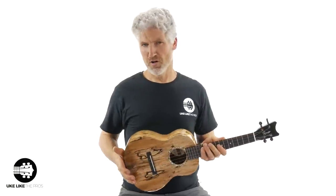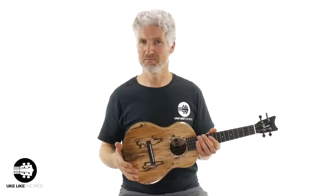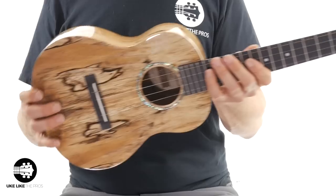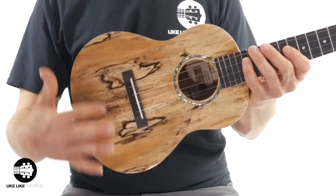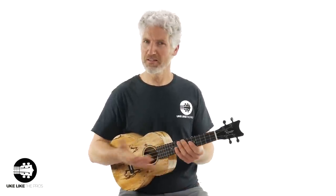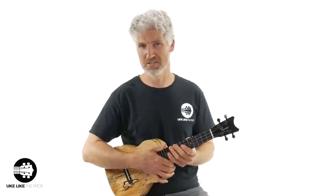The Grand Tenor — and even on the RomerosCreations.com website, it says a Grand Tenor is the same as what a Grand Piano is to a normal piano. So it's a tenor length, but it just has a much bigger body — not only wider, but also how thick it is. So it's just a bigger tenor. But the scale length is the same as most tenors, which is from the inside of the nut to the inside of the saddle, which is 17 inches.